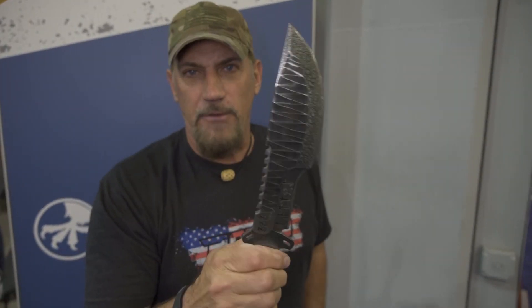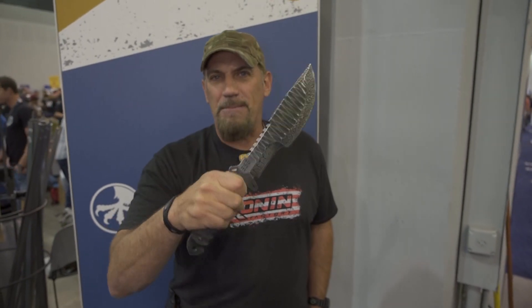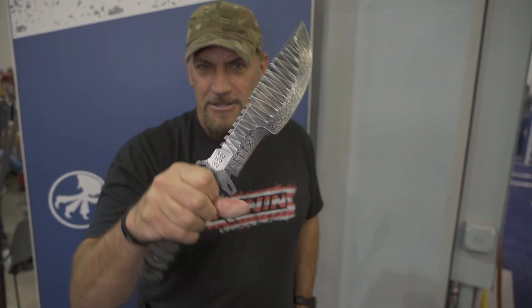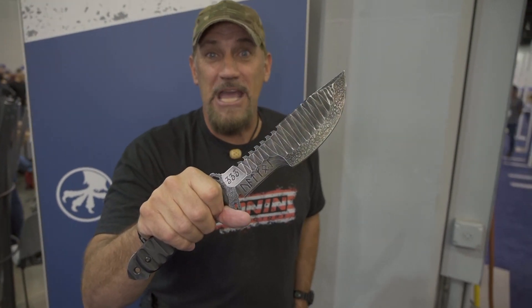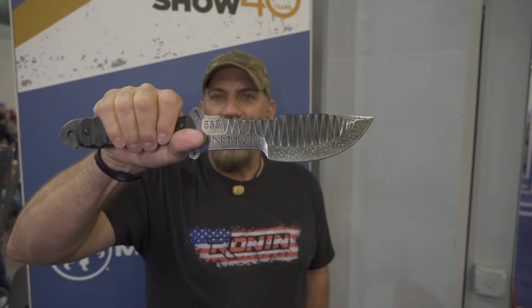DB, this is amazing. Listen, Hunter, man — you cannot go wrong. If you want something, if you want a sick-looking blade with amazing artwork that puts his heart, his spirit, and his soul into the blade, go no further than DB Hemlock. Look him up on Instagram, get in touch with him on Facebook, and find him and his work.